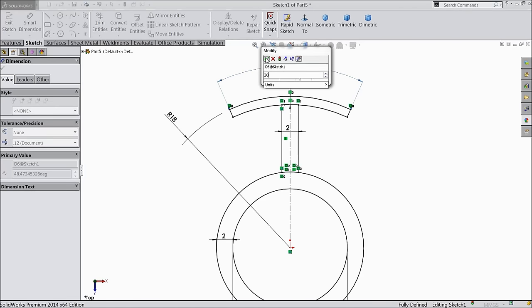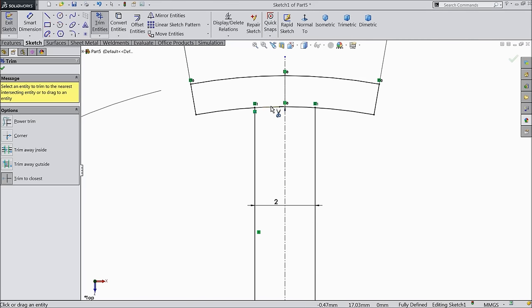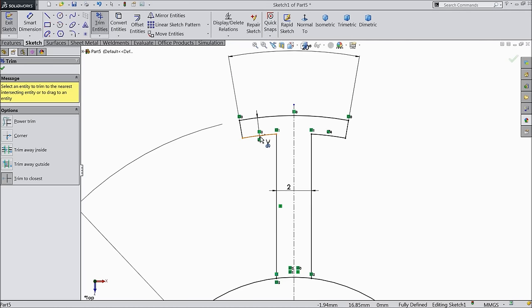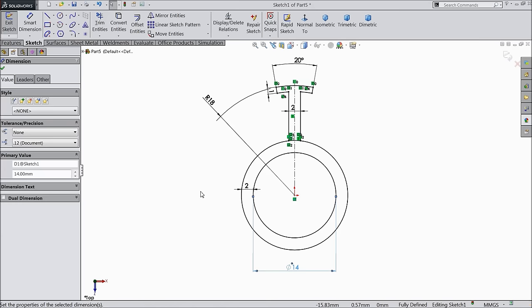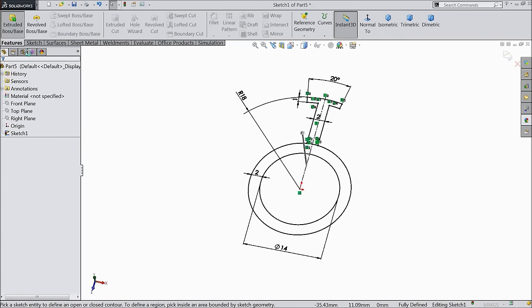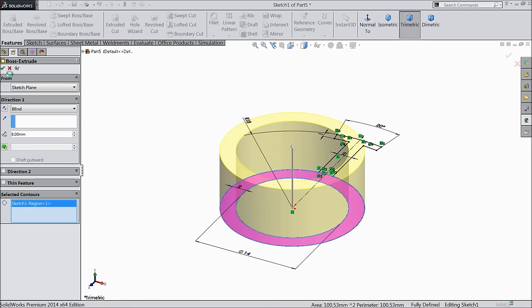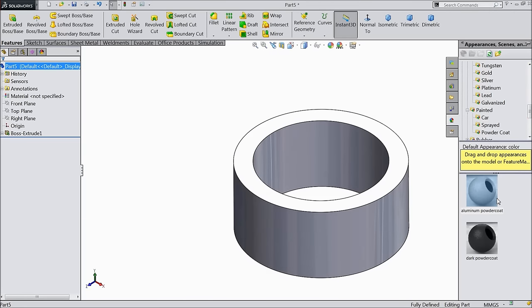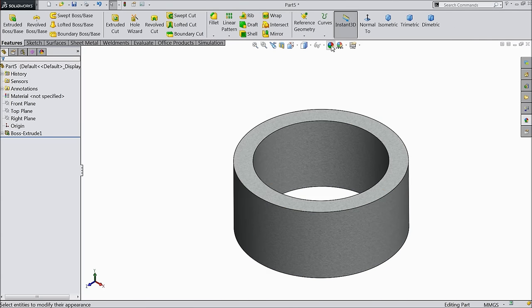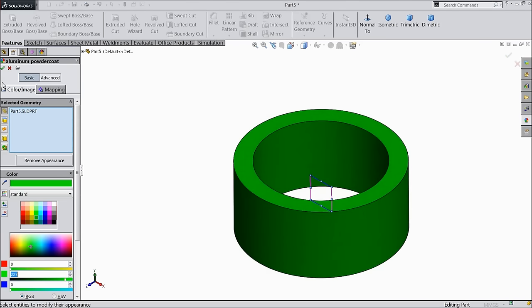Choose trim entity and trim the mid lines. The geometry is fully defined. Select extruded boss — this time select the outer circle only, 8 mm. Choose the material: aluminum powder coat — go to painted, here you will find powder coat, aluminum powder coat. I will prefer green, keep a little light.